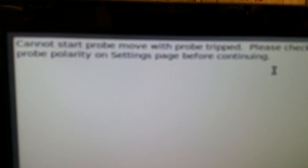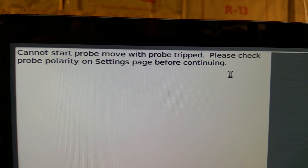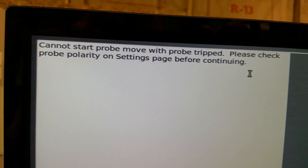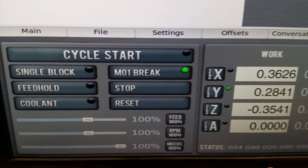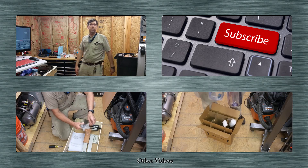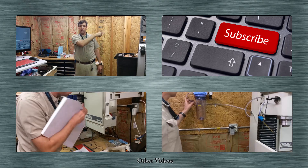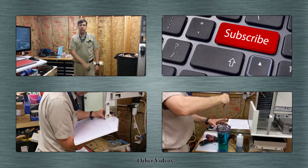For those of you who use PathPilot, maybe you know what the problem is. The error says: 'I cannot start probe move with probe tripped. Please check probe polarity on settings page before continuing.' That is of course on the correct setting — it's set to passive probe in the settings page. So that's something I'll have to sort out. If you like this video, I appreciate a thumbs up. Any comments, please leave them below. There should be a subscribe button if you'd like to subscribe, and I usually put links to other videos I've done in the past down below.